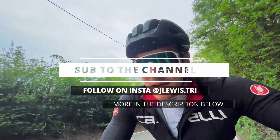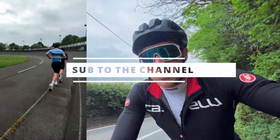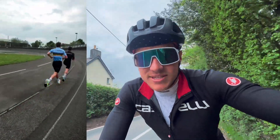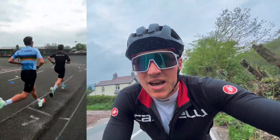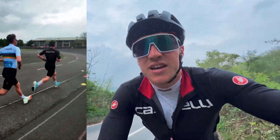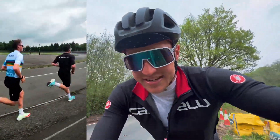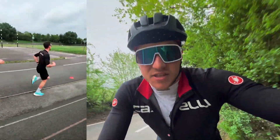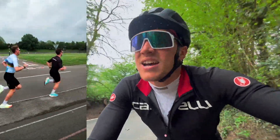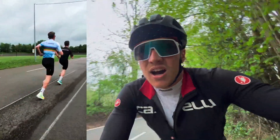Yesterday I did a brick session on the main D velodrome and it was decent. I always do it in carbon plated shoes because it protects my calves, and I like to feel a race-representative experience of what I'm going to feel after the bike ride during the race.